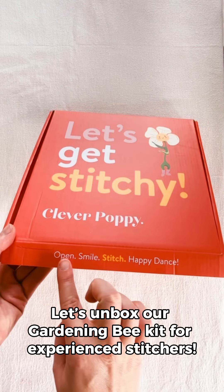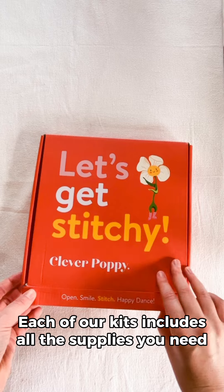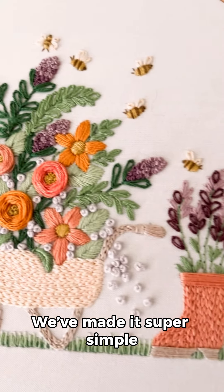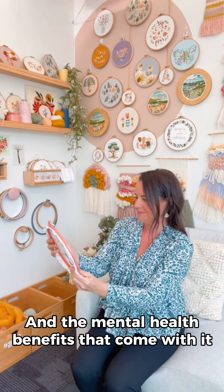Let's unbox our gardening bee kit for experienced stitchers. Each of our kits includes all the supplies you need so you can get straight to the fun part, stitching. We've made it super simple so you can make the most of your me time and the mental health benefits that come with it.